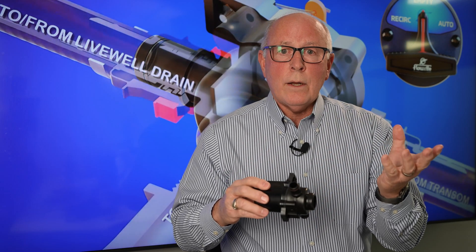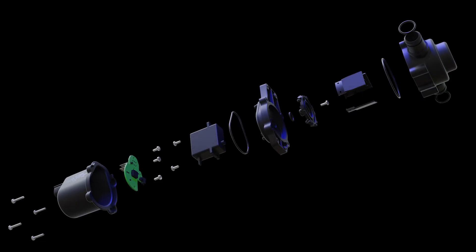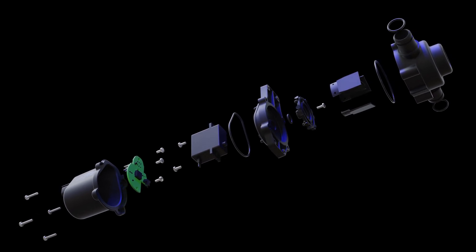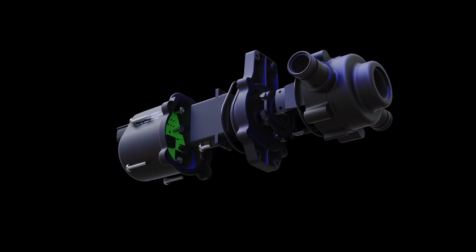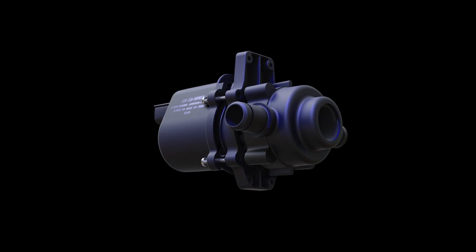Here are a couple things that have changed. With it being electric, we have no actuator and we've eliminated the cable. One of the things that accomplishes is that when we're mounting this down in the boat, now we have a little bit of flexibility — we can move it without having to worry about cable routing and all those different elements that come into play. You're going to get the same functions out of all the valves.